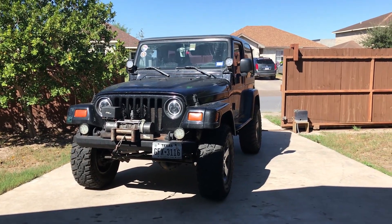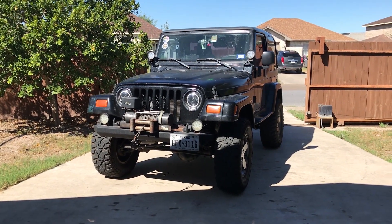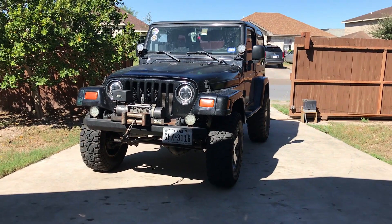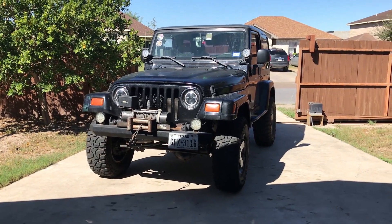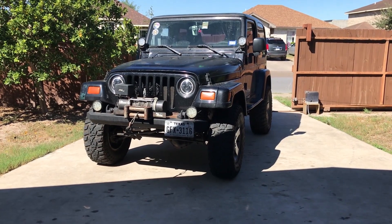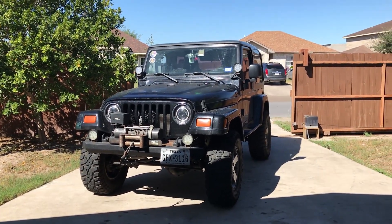This is my 2004 Jeep Wrangler Sahara. I've had it for about three years now, but I've driven it for two. I'm barely 17, so I got my license a couple years ago. I've had my fair share of mods on this Jeep. We started working on it when I was like 14, when we added the lift and everything. It's come along pretty well so far.